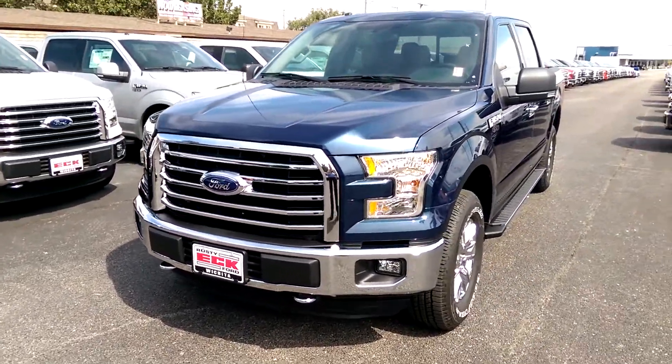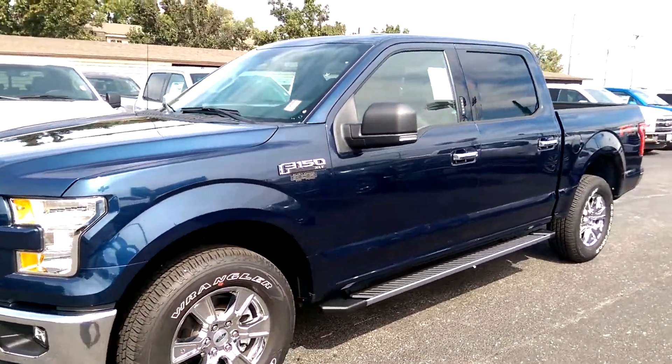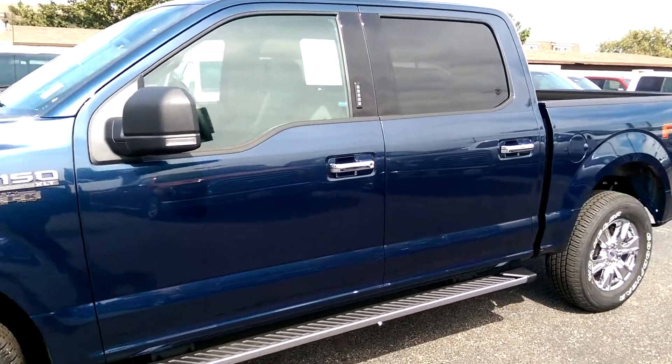Of course, this is a 4x4 model. It does have the 5 liter V8 you requested, running boards, and the Blue Jean Metallic color.